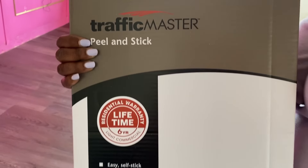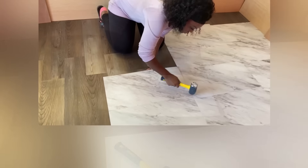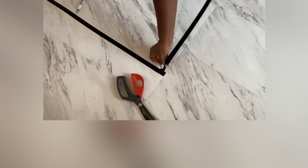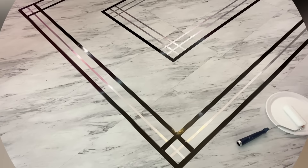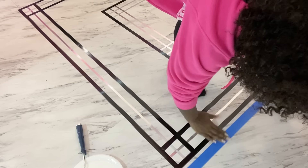For the flooring we used peel and stick floor tiles. This is a marble design and it is super easy to install. I also have a video for this and the link is gonna be down in the description box below. I made a pattern with tapes meant for the floor using black and silver. The full detail on how I made the pattern is in the video linked in the description box below.